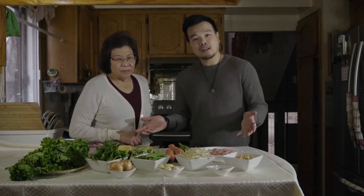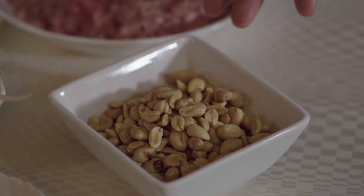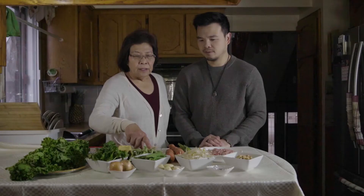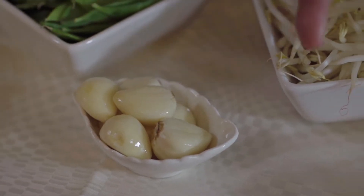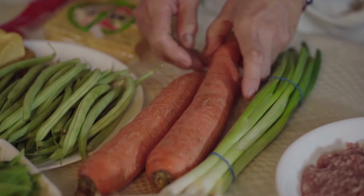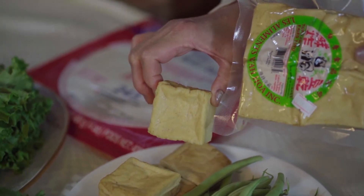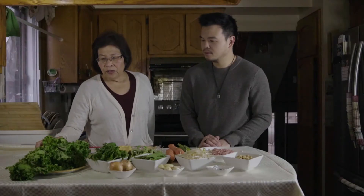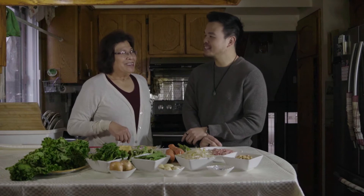It might look like a lot of ingredients — I know it's a bit scary for some of you who don't really cook — but just watch, my mom's gonna make it real simple. We start with the peanuts, which should be roasted and unsalted. There's bean sprout, snap peas, coriander, onion, garlic, chicken stock, medium ground pork, green onion, carrots, string beans, tofu — I personally prefer the fried tofu because it's tastier — leaf lettuce, and last but not least, the spring roll wrapper. With that being said, let's cook!